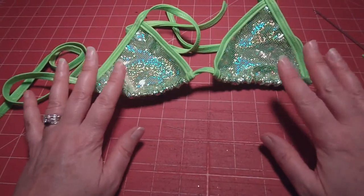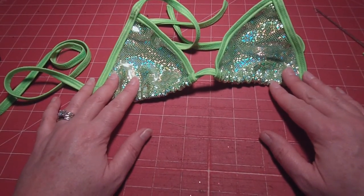There is your completed triangle top. I hope you enjoyed this tutorial on how to make a triangle top. If you have any questions, don't hesitate to ask. I'm wishing everybody a very Merry Christmas and a Happy New Year. Until next time, stay sexy. Bye!